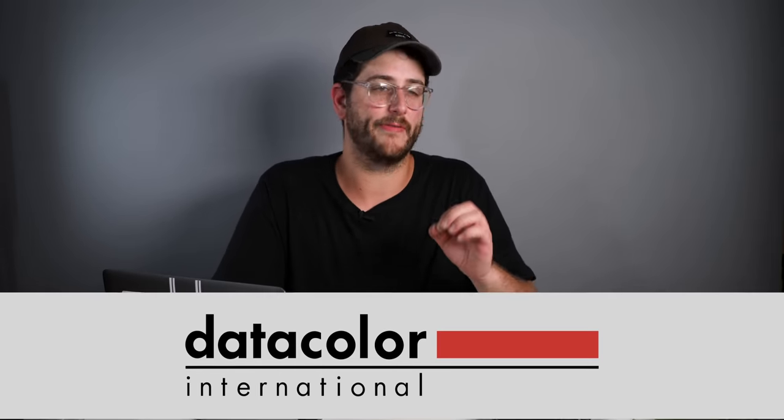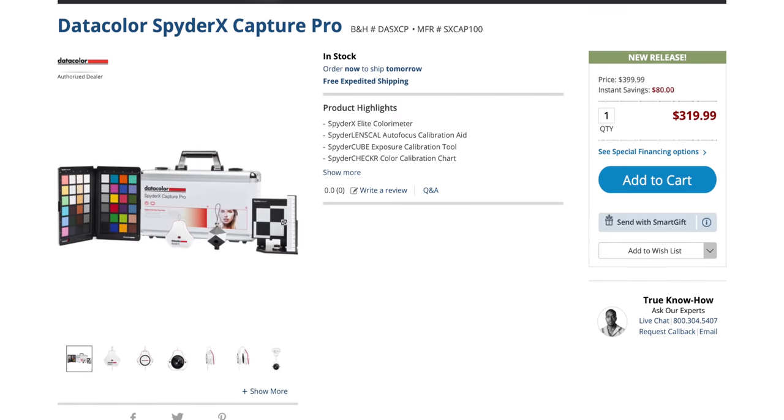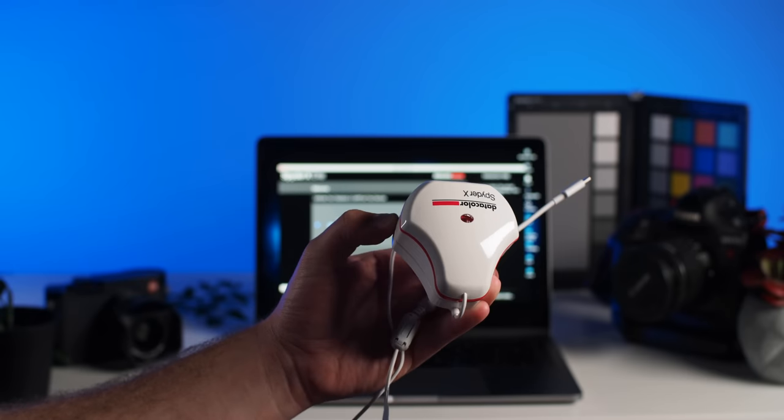What's up guys? Today's video is brought to you by Datacolor and they provided me with their new SpyderX Pro kit. The SpyderX Capture Pro is the ultimate color management tool for photographers and filmmakers, providing all the essentials needed to precisely manage color in your workflow from capture through editing.